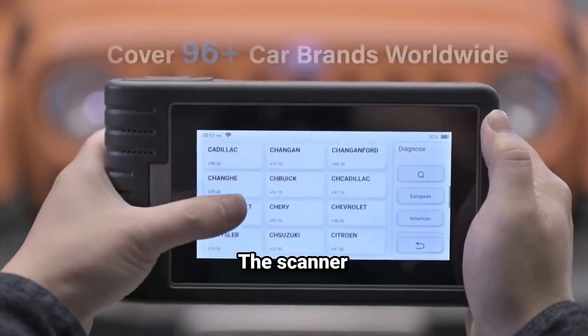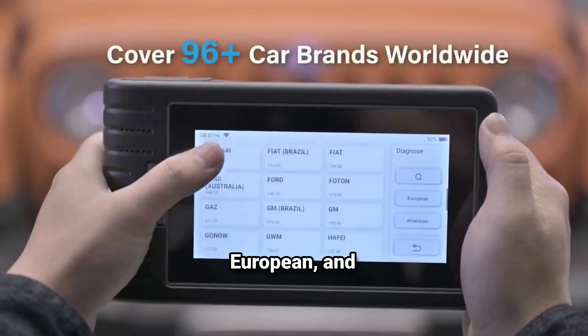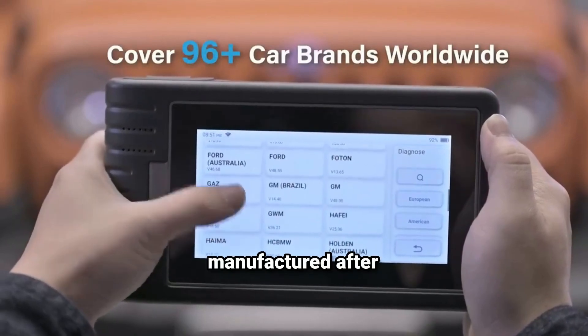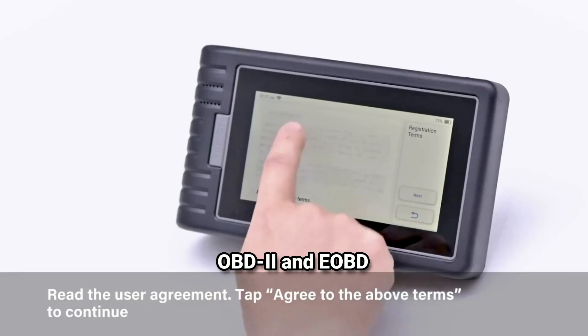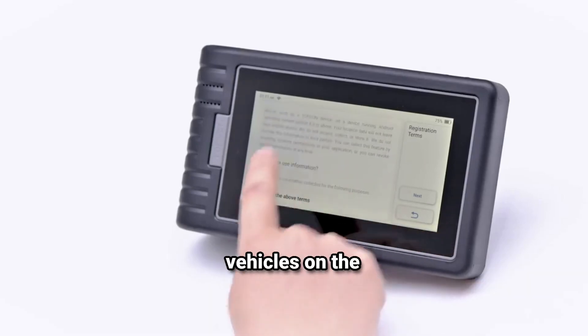Comprehensive vehicle coverage: the scanner supports a wide variety of vehicles, including American, European, and Asian models manufactured after 1996. It can handle both OBD2 and EOBD protocols, ensuring it can diagnose most vehicles on the road today.